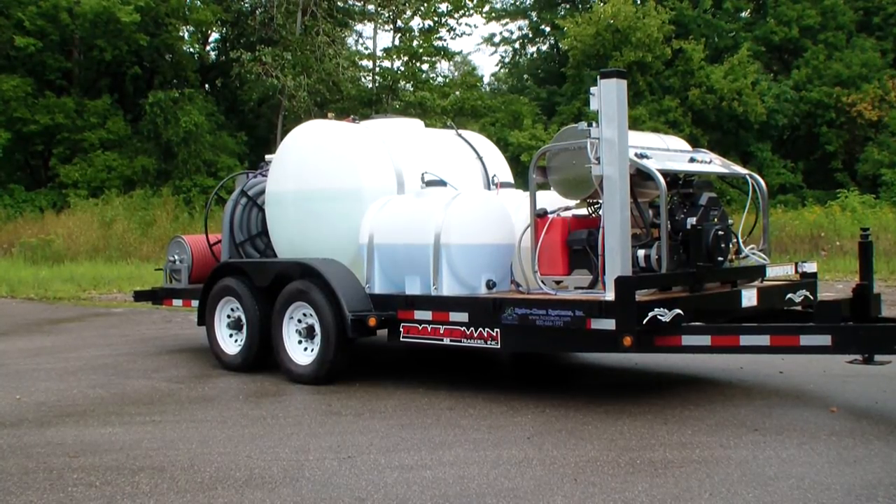This is Dan with Hydrochem Systems out of Grand Rapids, Michigan. This is one of our deluxe mobile trailer package hot water pressure washer trailer packages. This is a 3,500 psi, 9 gallon a minute hot water machine — a dual operator, so you can actually run two guys off of this trailer package with the same pressure washer.